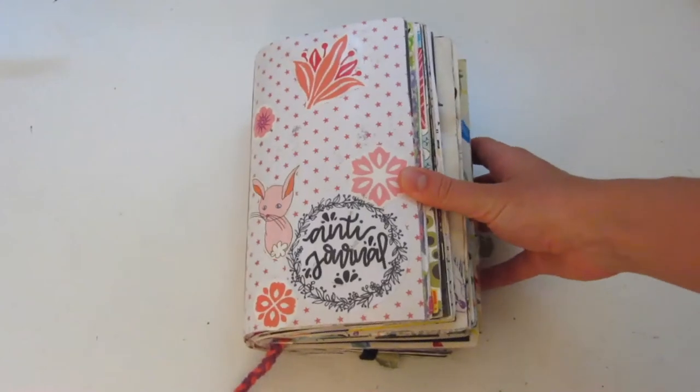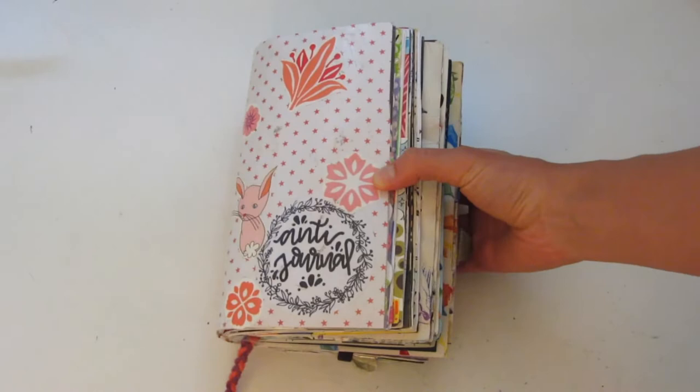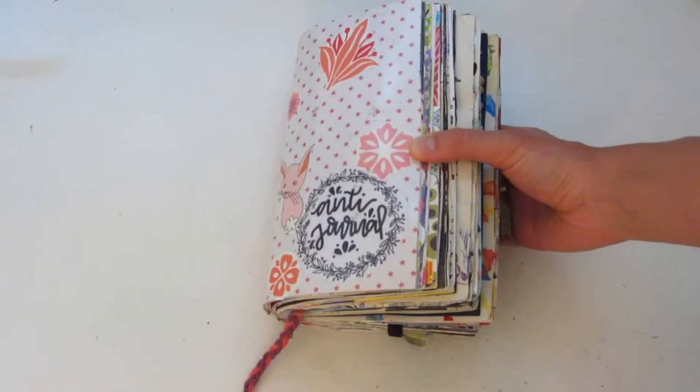Hello everyone and welcome back to my channel. Today is a very exciting video. I'm going to be doing my final flip through of my anti-journal, which I actually just recently finished. This is kind of what it looks like.